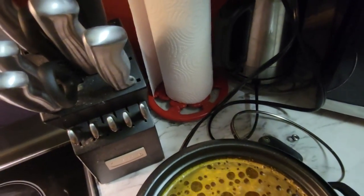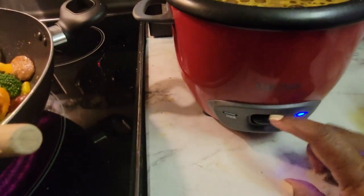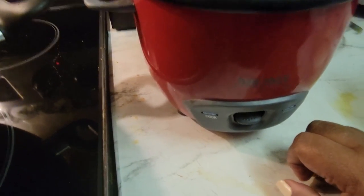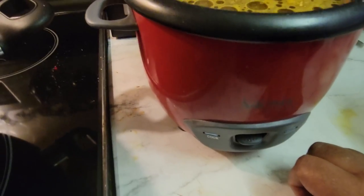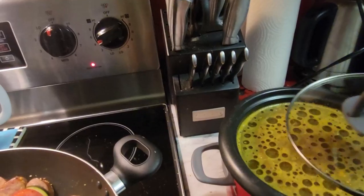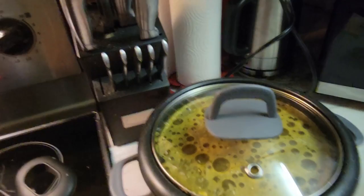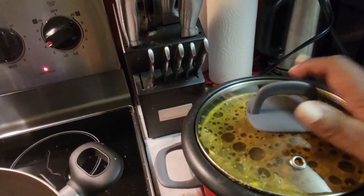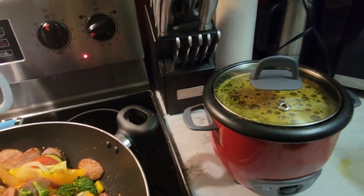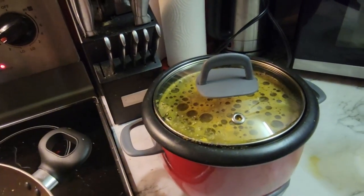So I'm going to plug this in. Down here you can see that's when it's off — push it just like a toaster and it's on. The light's not working, of course, whenever I'm showing stuff. Put the lid on and it's going to take care of itself. If you don't have a rice cooker and you make a lot of rice, what are you doing? A rice cooker is perfect.